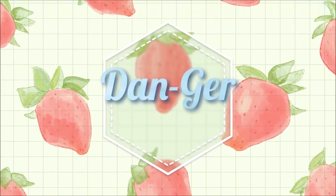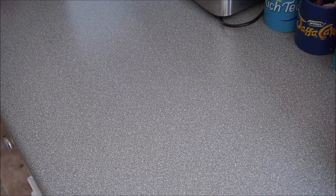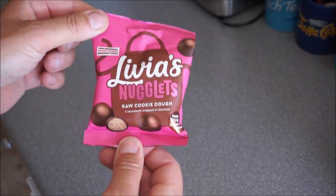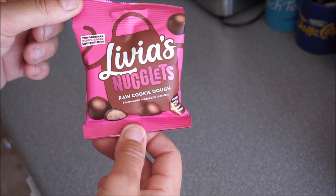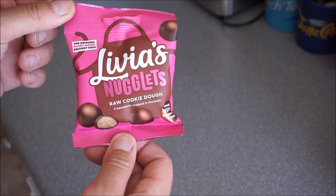But hopefully they're not free from taste. So without further ado, hit the jingle. Right, so what have we got here? We've got these — these are original plant-based... what's that say? Something chocolate. Squidgey chocolate.